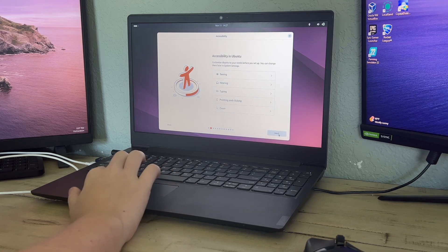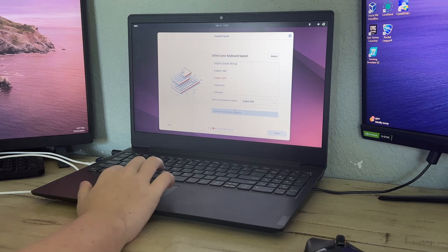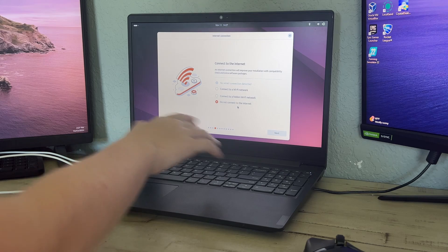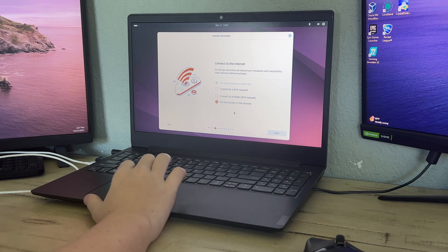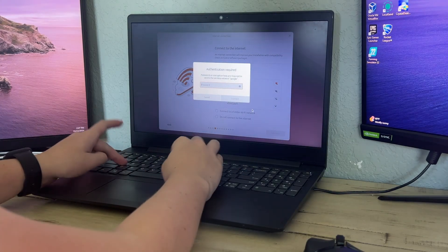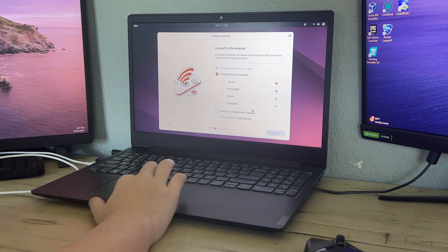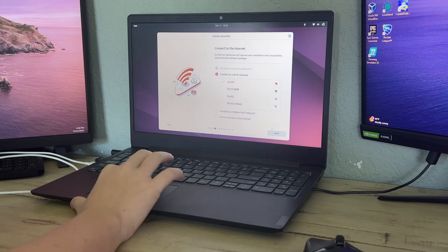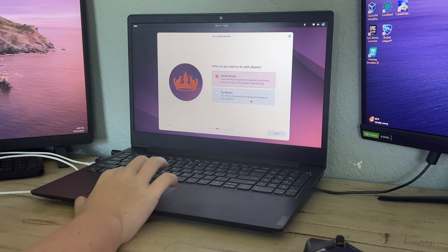Select your preferred language and click 'Next.' You don't need any accessibility options unless you have a disability. You can also choose the language for your keyboard. Then click 'Connect to a Wi-Fi network,' select your network, connect, and click 'Next.'